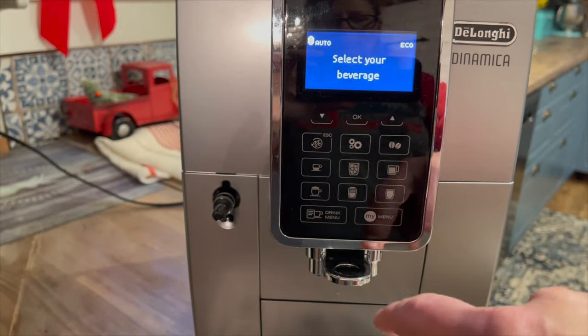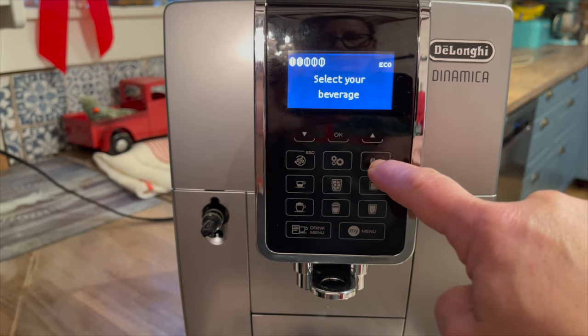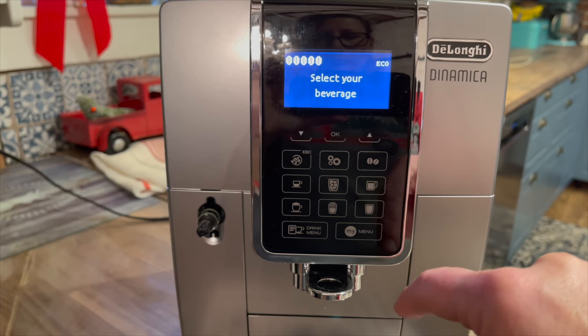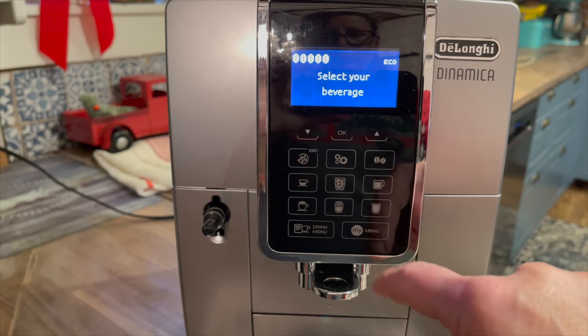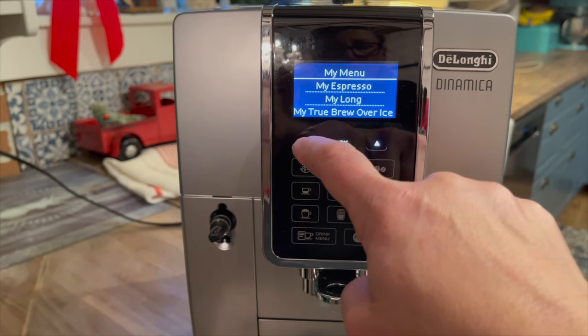Here's a look at the menu on the DeLonghi Dinamica — there are so many different options, they're all touch screen. You can customize your beverages based on how strong you'd like them to be or how hot you'd like your water to be.